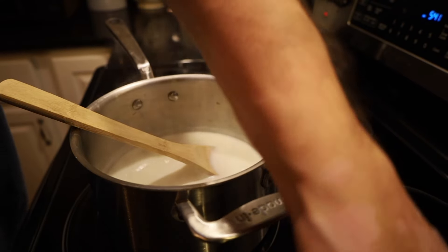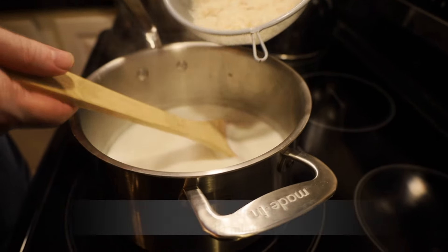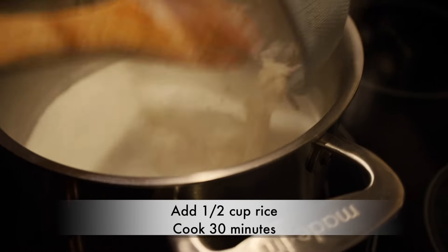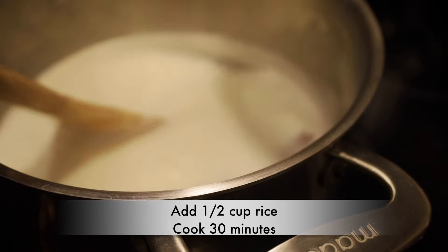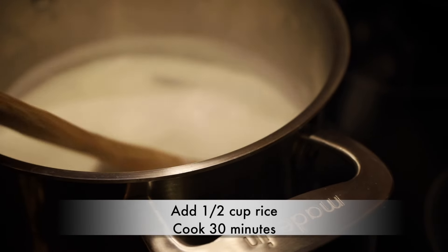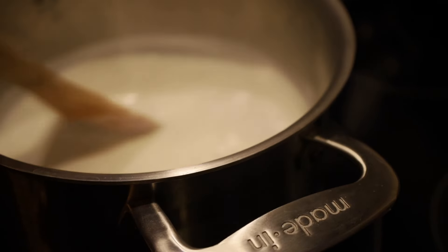If you take a look inside there, you can see it's boiling. We're now going to add our rice to our mixture. Stir that in, and we're going to put this on a medium-low heat and let it cook for 30 minutes.